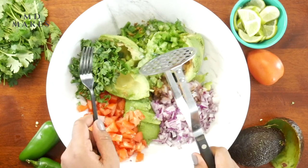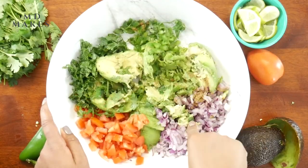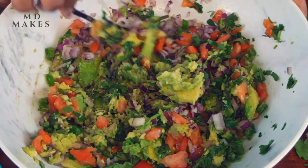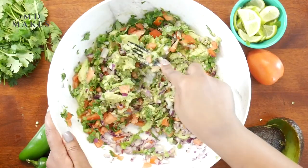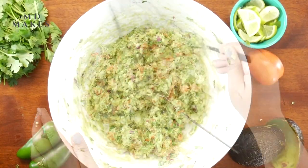Using a fork or a potato masher, mix all the ingredients well until combined. Don't over-mix it to a creamy texture — we want it slightly chunky. This is a perfectly balanced Mexican dip with its spices, tanginess, and heat, but you still taste the freshness of the avocados. Once done, transfer to a serving bowl.